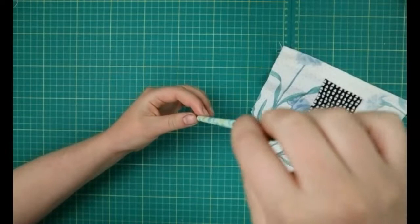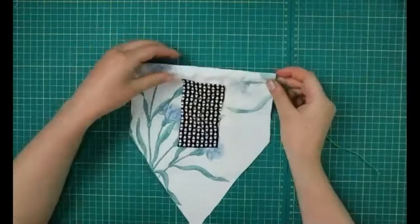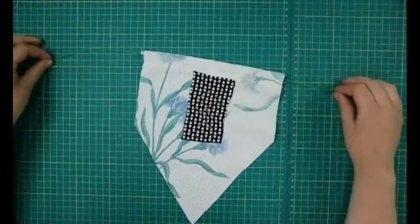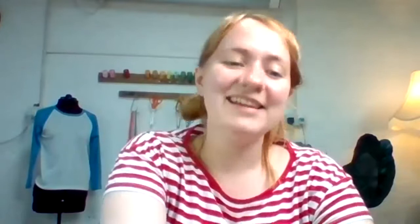Feed it through and you should see it come out there. Then we can put the straw into the channel like so — and there we have a banner. You can see that it holds up nicely, and you can string it up wherever you'd like. If you don't have a straw it doesn't matter — you can just string it up and it'll look very nice hung up wherever you'd like. That's our first banner.